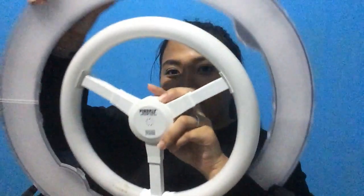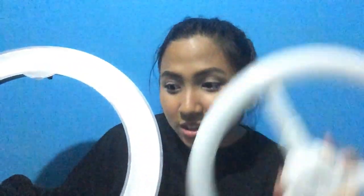Compare mo to — iba yung ilaw na nabibigay nito. I-compare natin mamaya, papakita ko sa'yo. So, ito na yung ating ring light, and isi-set up ko lang siya. Papakita ko pala sa inyo yung laman nung box.